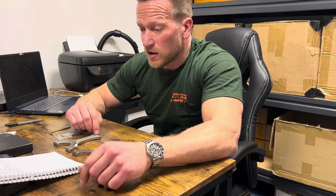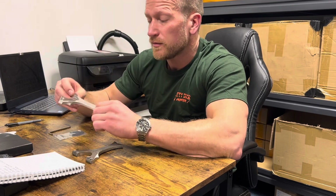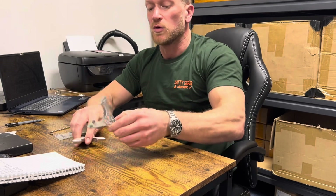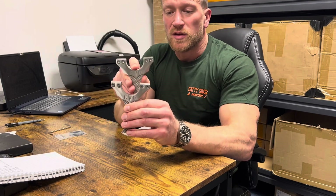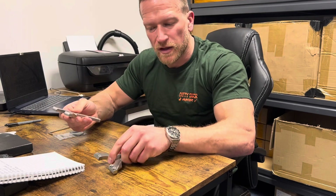We've had a lanyard hole put in at the bottom — a 5mm lanyard hole. The spacing of the nuts is different too. On the original one they're quite wide, but on this one they're nipped in a bit more, which makes it look a bit more symmetrical and neater.